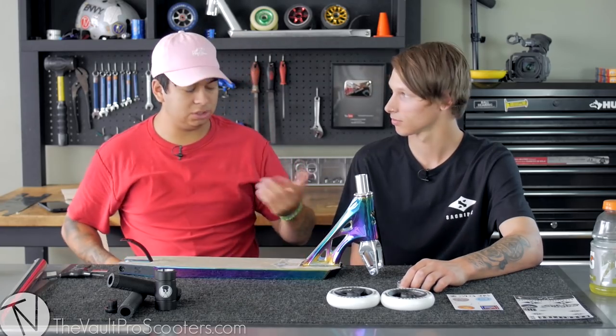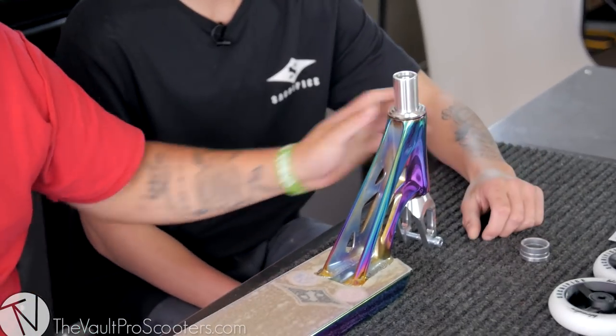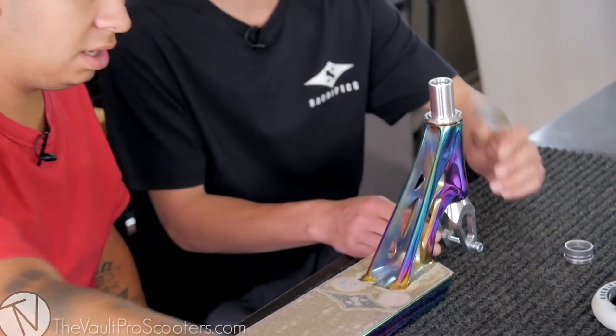So as you can tell, you guys already installed everything else. I think we're good on that. Yeah, that's all good. Just got to drop the clamp thing on.